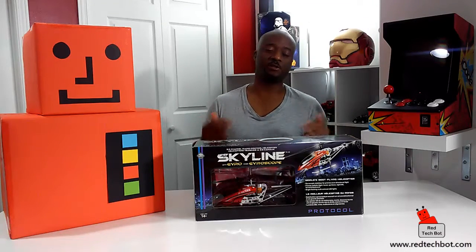Hi everybody, so today we're going to be looking at this 3.5-channel radio control helicopter. It's called the Skyline and it comes with gyro. Gyro is a technology which helps keep the helicopter stable during flight, makes it easier to fly. Let's look at this in a bit more detail, take it out of the box, and take it for a test spin, so stay tuned.